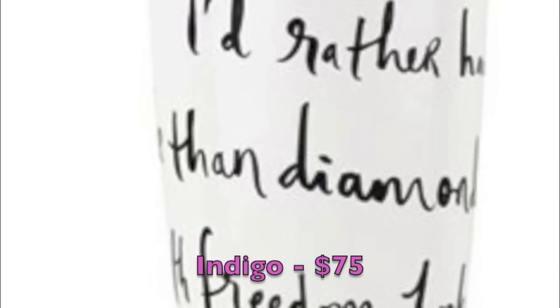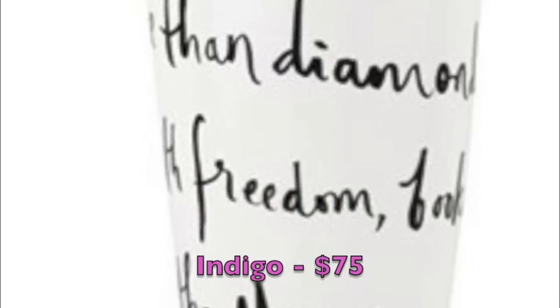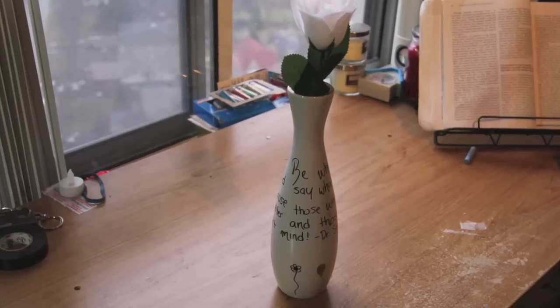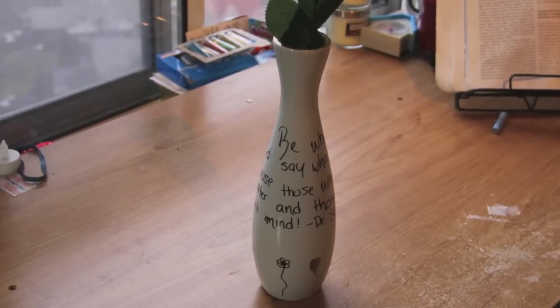This next thing I'm going to show you how to make is this Kate Spade vase from Indigo. This retails for $75. And like I said before, I am a student, so $75 can buy me a lot of bagels from Timmy's. This is the vase that I made — it's not exact, but it is similar, and I made this for about $5 or $6.